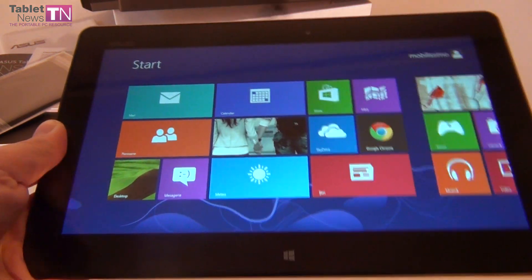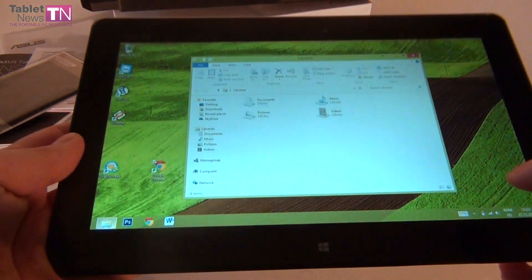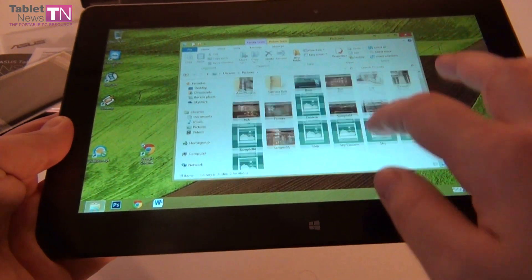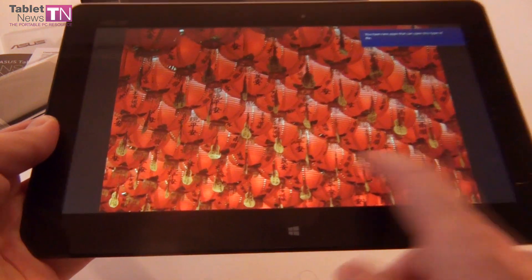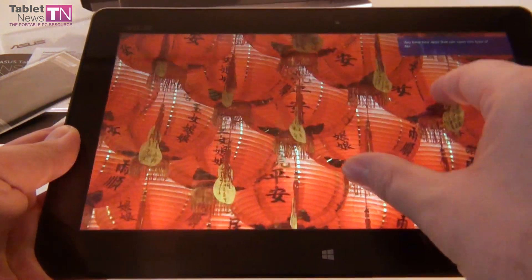We also have a gyroscope, G-Sensor, and compass. We can play with the folders from the normal desktop view, tap them like this, and just for the sake of checking out the screen quality, we're going to view a picture and zoom it in.